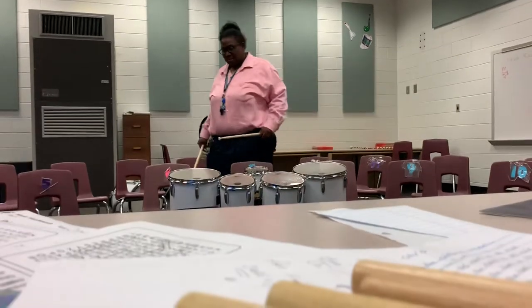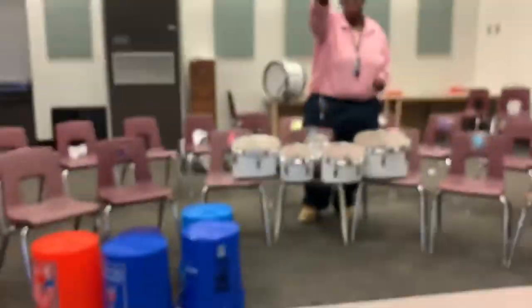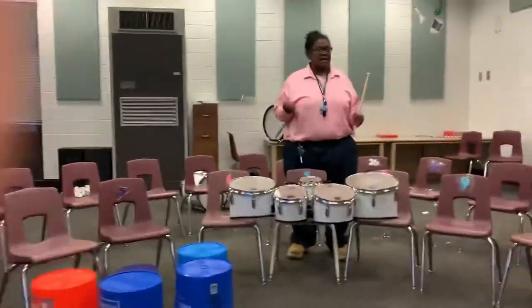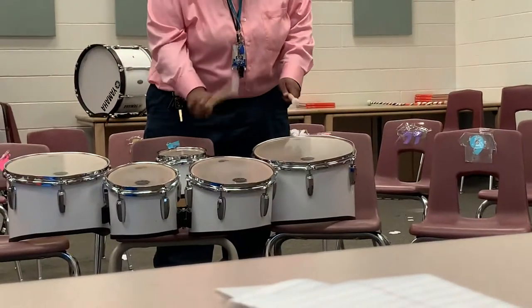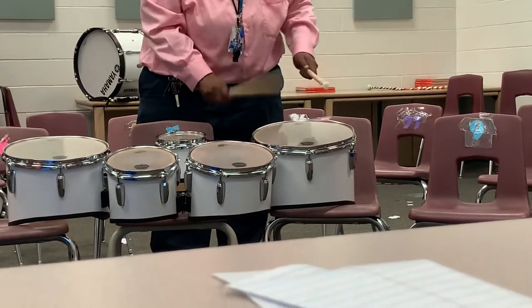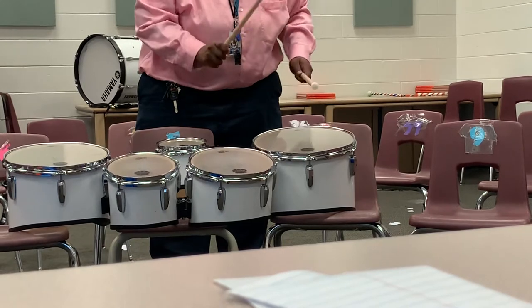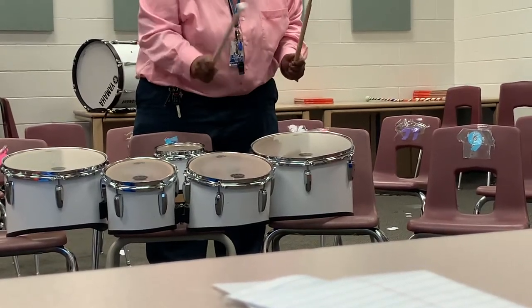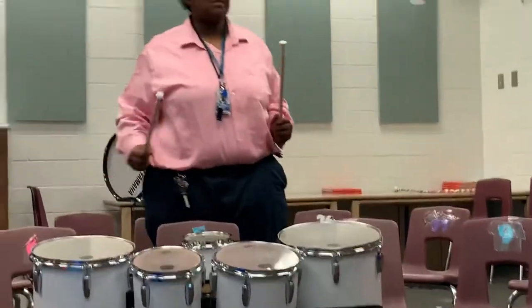Now, I'm going to show you how to play this rhythm slowly. Metronome off. Here's how you play the rhythm slowly.